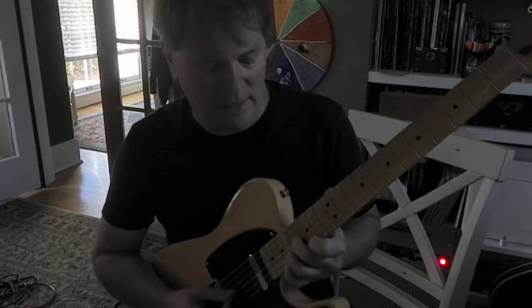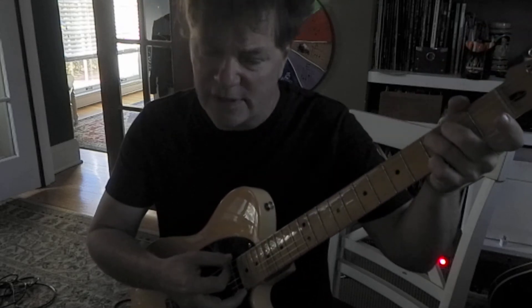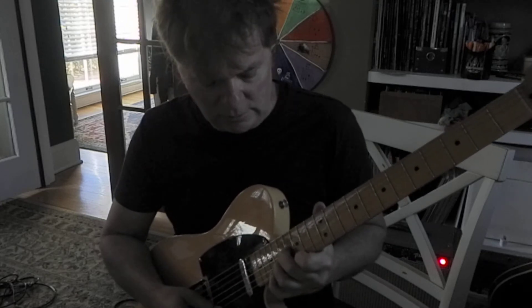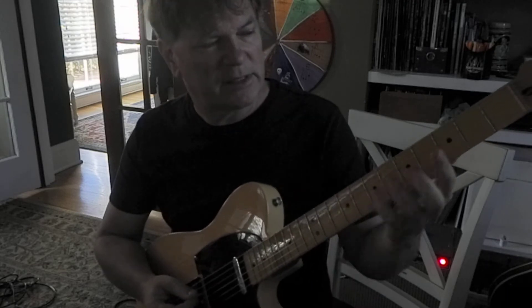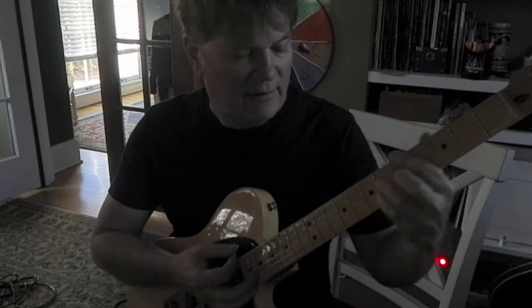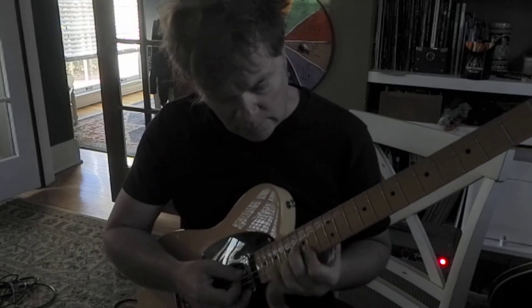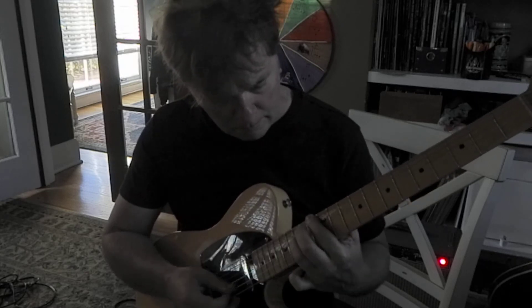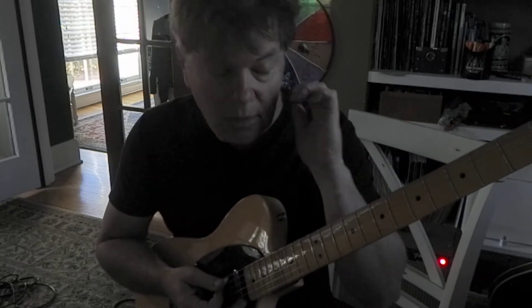Notice how that chord sounds kind of sad, kind of dreary — because it's a C major 7. We could have done it as a C major and it would have sounded kind of super obvious. But instead, major 7 — it's kind of softer. Ending on a B note. B is the 7th note of a C major scale: 1, 2, 3, 4, 5, 6, 7.